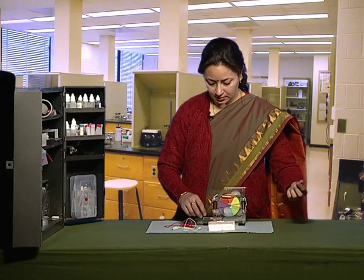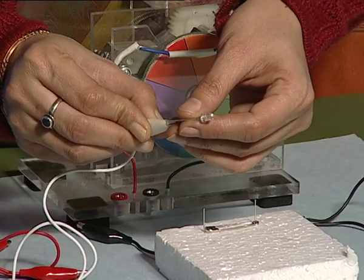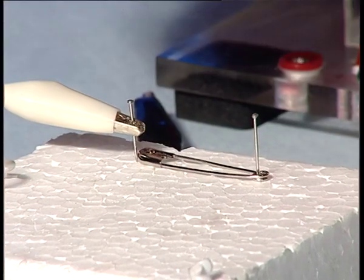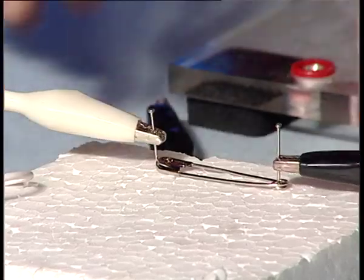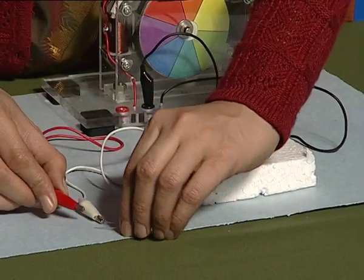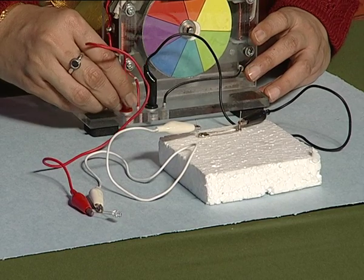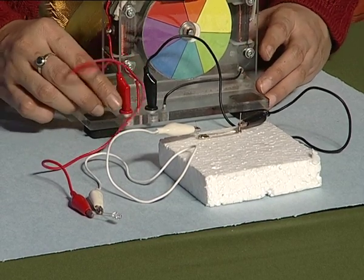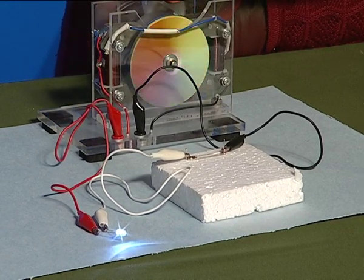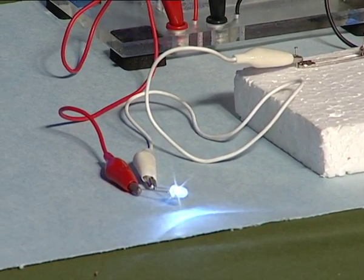Complete the circuit by using the connecting wires. After completing the circuit, rotate the disc of the generator. We will see that the LED glows, showing that the circuit is closed.